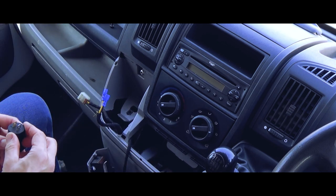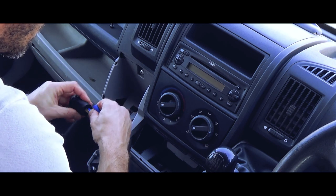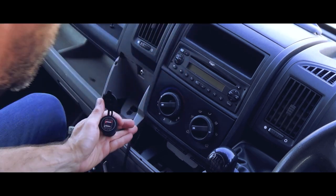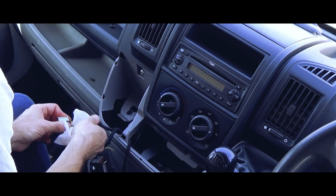Before I assemble this, I am going to test the socket. There we go — dirty, dirty, dirty, dirty.